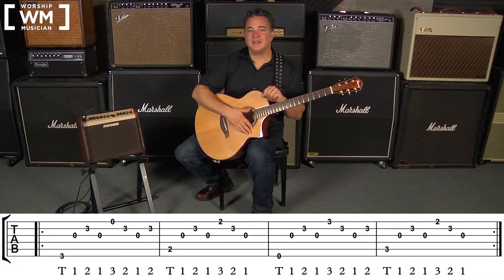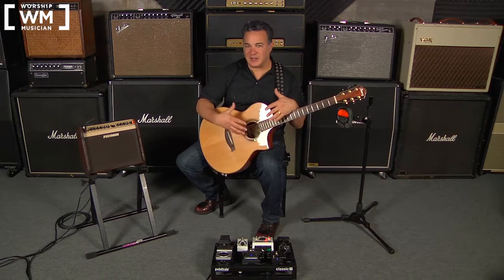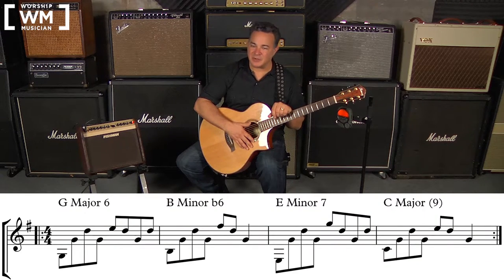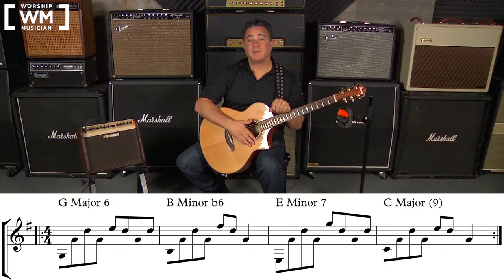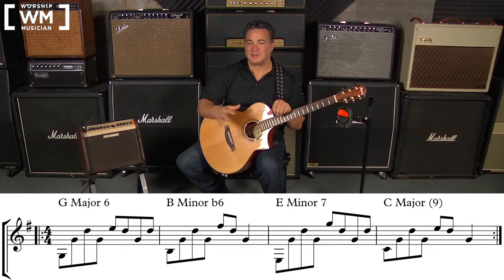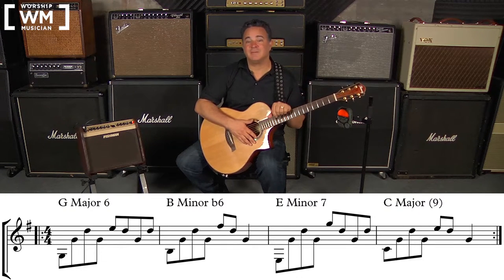Now I want to go over a technique I call the subdivision method, which is great for practicing these things up to speed. It's used here to get the right hand nice and tight, but it can be applied to anything you're having a challenge with. Measure 1 is written as 8th notes. We play it once as written, then play it twice as fast and twice as many times — so 16th notes. Looping those two measures back to back, we toggle between 8th notes and 16th notes, which gets the right hand tight, especially with a metronome like my Strobo Plus HD tuner.